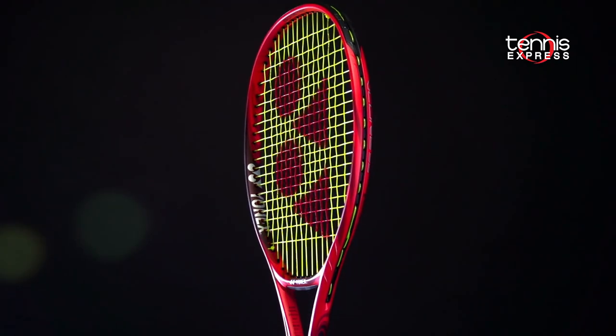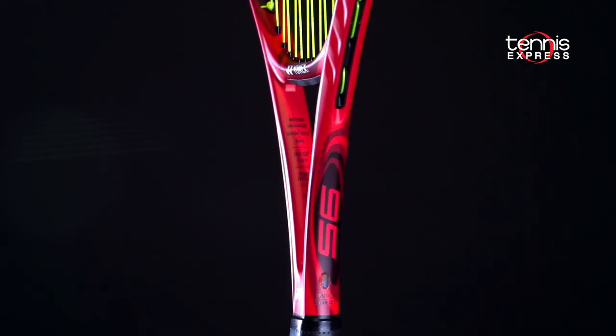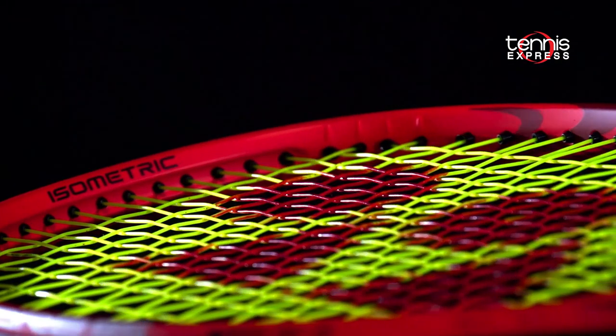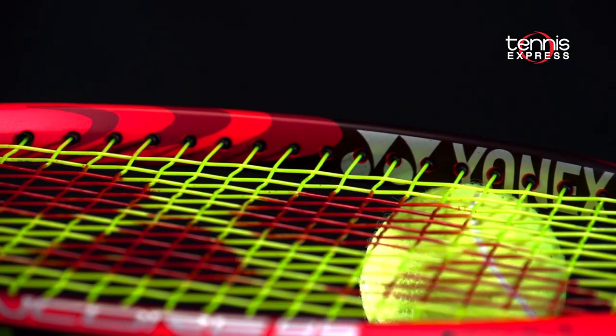The isometric head shape remains and aerofin technology has been updated and added to the bridge for a more aerodynamic response. At the top of the head, the grommets are embedded in an aero trench, which hides the grommets and further reduces air resistance.